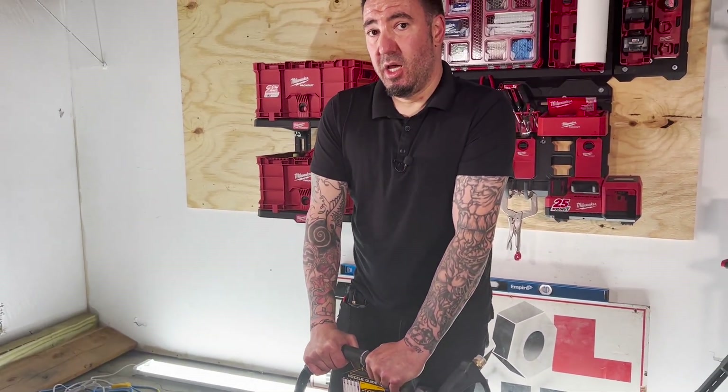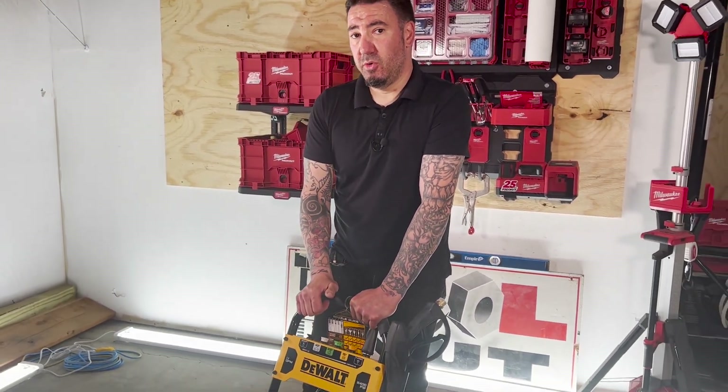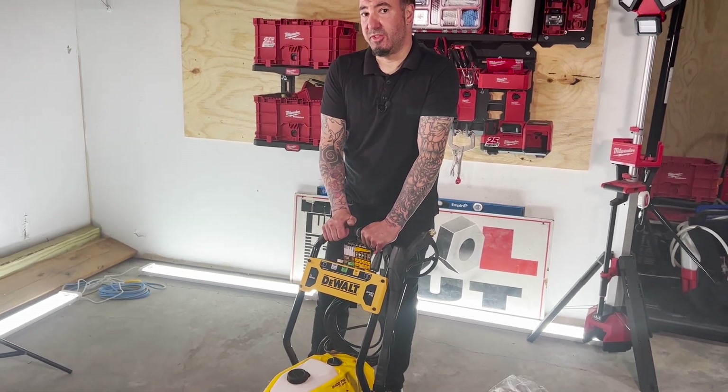I think we hit everything. Again, all the other specs and info for this are on toolnut.com. Thanks again.